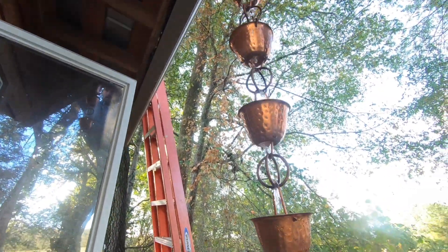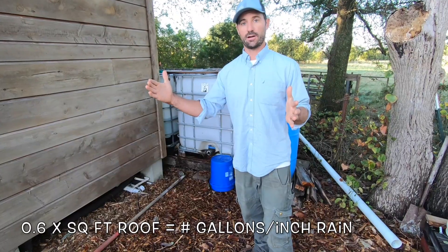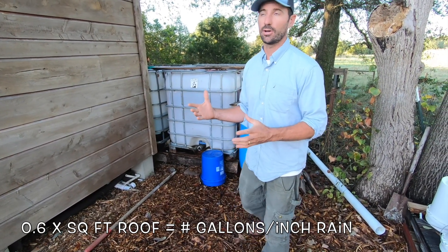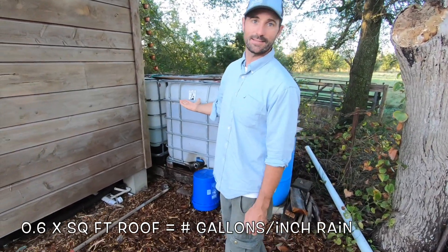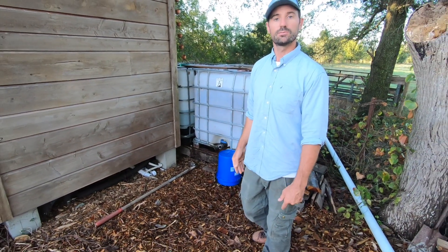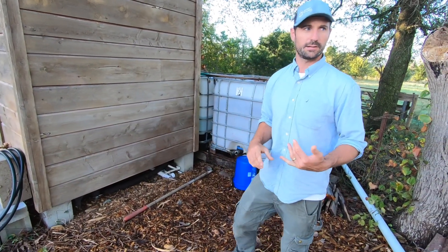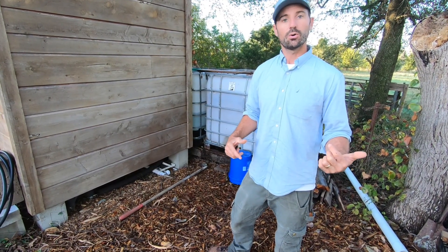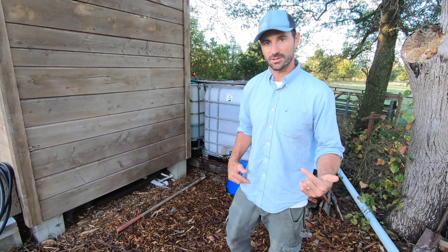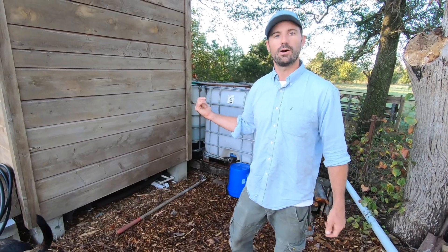One inch of rain will collect over 60 gallons on this roof — it's going to produce about 60 percent of surface area in gallons for every inch of rain. So at 120 square feet, that works out to about 70 gallons of water for every inch that falls on this roof. A 300-gallon tank only takes about four inches of rain to fill, which is often just two storms. Five-minute showers at a gallon and a half a minute gives us about 30 showers for every four inches of rain.